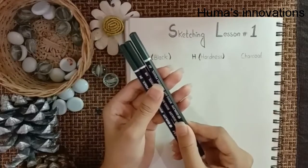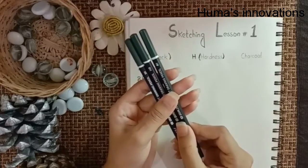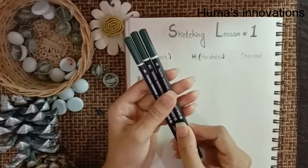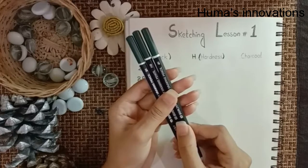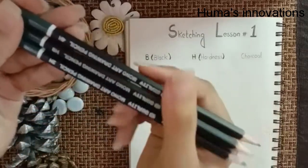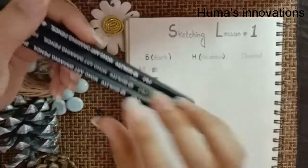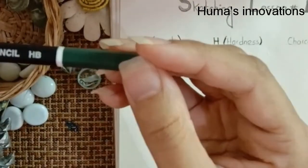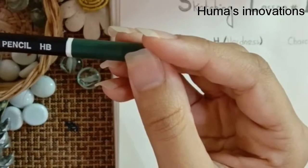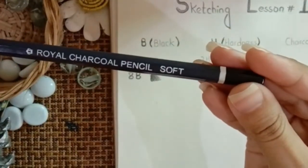H stands for hardness — the higher the number, the harder it gets. So 2H isn't that hard, but 4H is going to be a lot harder than 2H. F is kind of the middle one. There's also a charcoal pencil you can use.